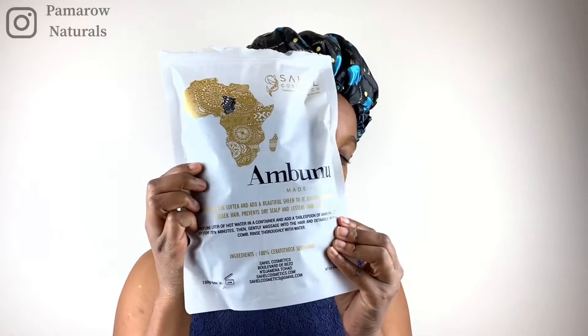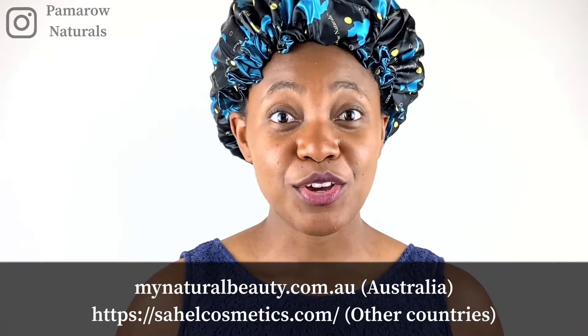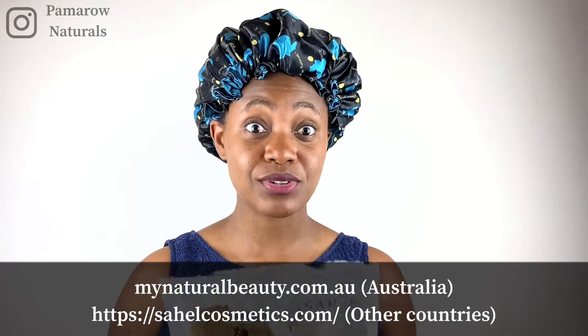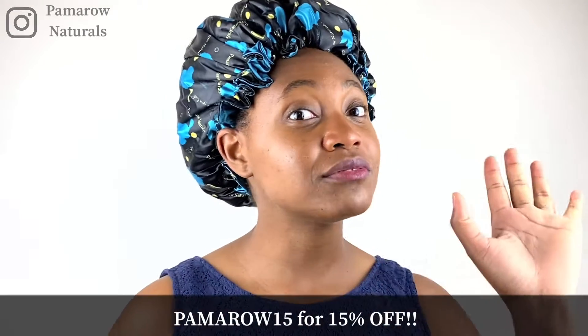You can also use it as an alternative to shampooing, and we want to stay away from shampooing our hair too often. I'd like to mention mynaturalbeauty.com.au — if you're in Australia you can get this product. You're lucky because you can get 15% off; just head to their website mynaturalbeauty.com.au and use the code pamara15 for 15% off everything.